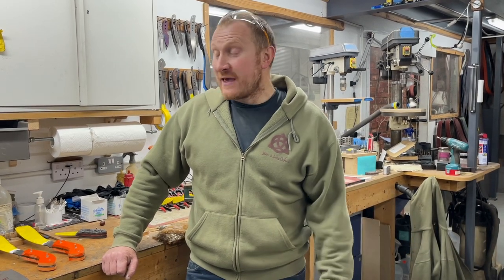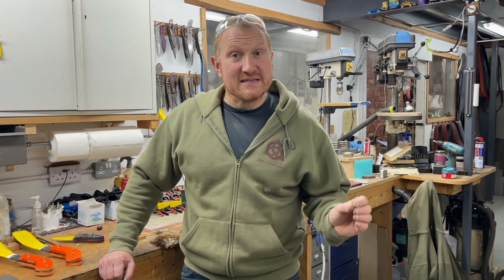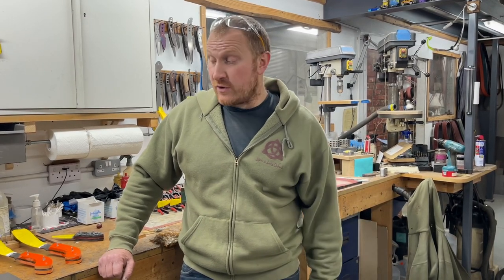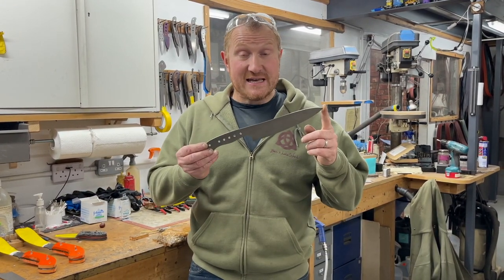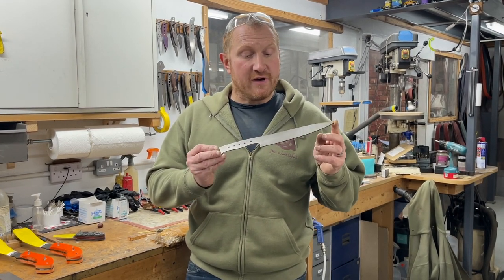We've been working on some fun projects. We had a few friends over the other week making knives, which was fun, and it inspired me to get some old designs tweaked so we can bring out some new designs for you. We've actually been working on a fun idea we've been wanting to do for a long time, which is a kitchen knife.